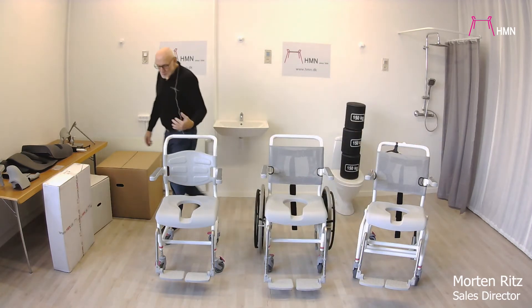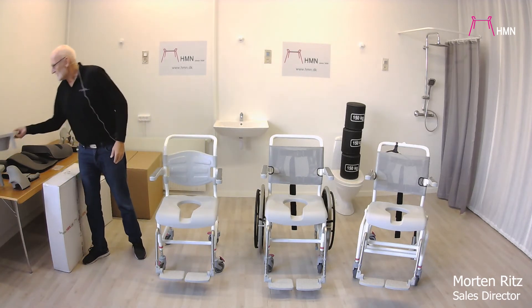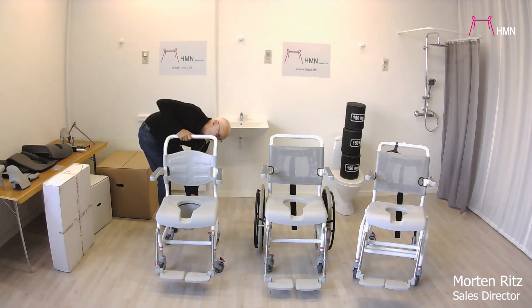For all of them, since it's more or less the same frame we are using, we use the exact same bed pan, which is easily inserted from behind.